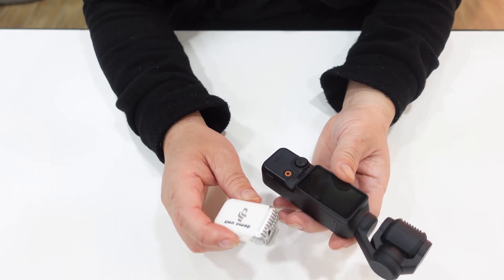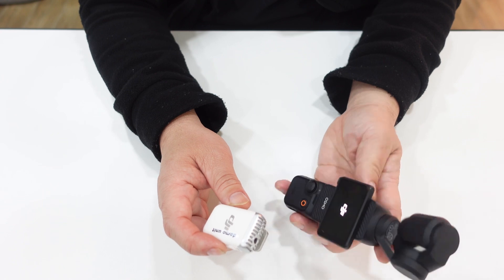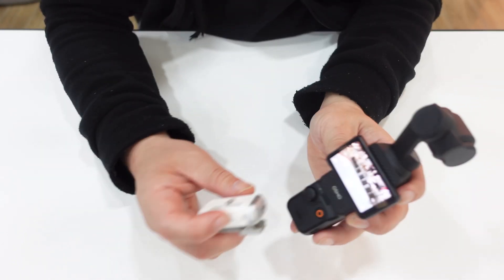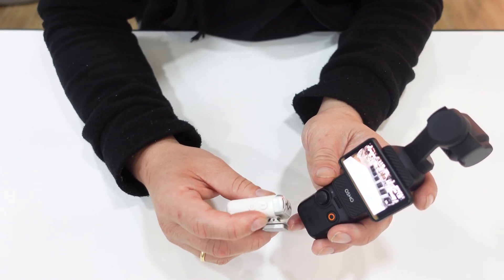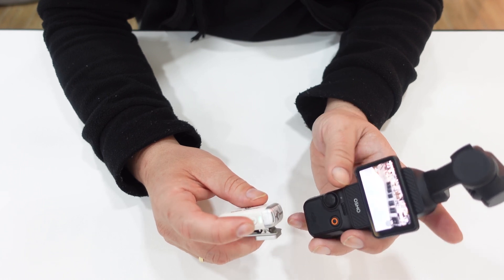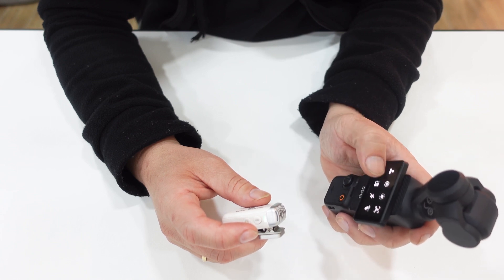Let's start. This is the DJI Osmo Pocket 3 — let's turn it on. After you turn on the DJI Osmo Pocket 3, turn on also the DJI Mic 2. It shows green. Make sure your wireless mic Wi-Fi is on.